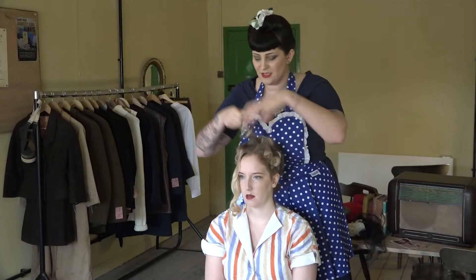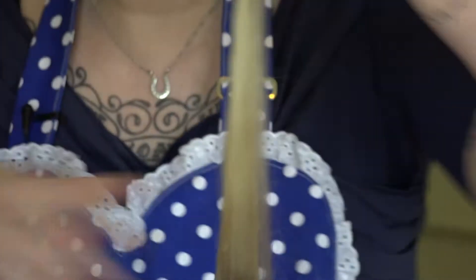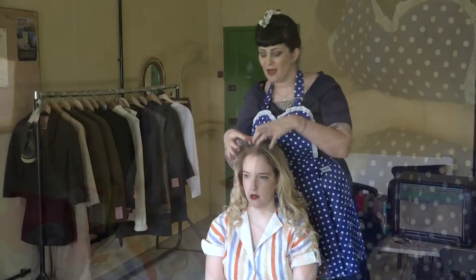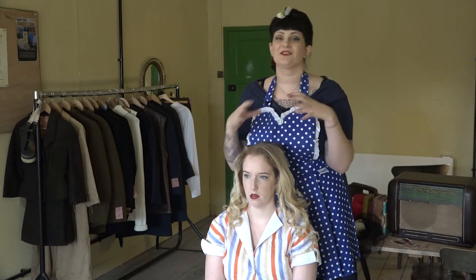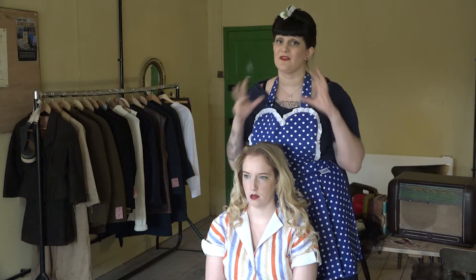When you take these out, just break them up a little bit with your fingers so they don't stay quite so ringlet-like. It's important for victory rolls that you have a little bit of a side parting — it's just easier for the style and it means you don't have to spend quite so long trying to get the perfect symmetrical style.